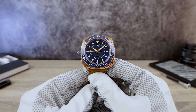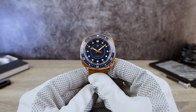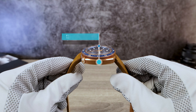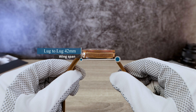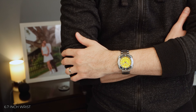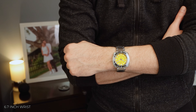Now let's do those dimensions. I got 42 millimeters in diameter and a secret measurement of 30.5. I got a thickness of 12.5, there are no drilled lugs, and a lug-to-lug of 42 millimeters. Because of the unique design, this 42 by 42 watch wears more like a 40 mil. But you guys be the judge on the faraway shots and let me know how it wears.